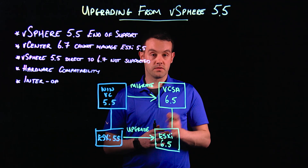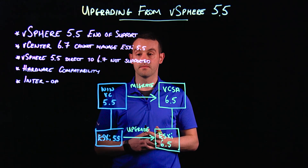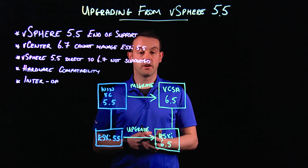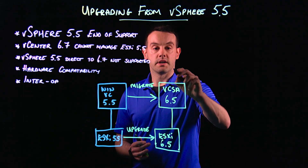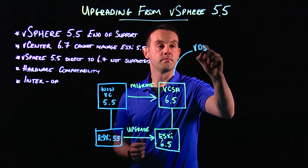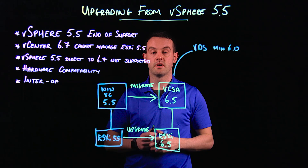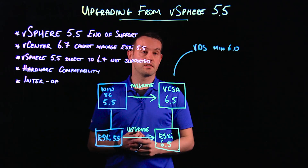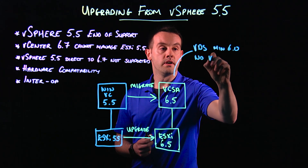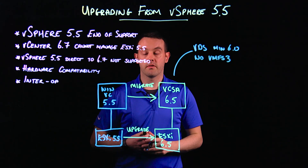Now from 6.5 we can go to 6.7, but before we do that there are a couple of caveats. In particular, we want to make sure there's no legacy 5.5 information in the environment. We're going to do a quick double-check and make sure that our VDS — distributed virtual switches — are at a minimum version of 6.0. We also need to make sure we have no VMFS 3, and would upgrade that to a minimum of VMFS 5.